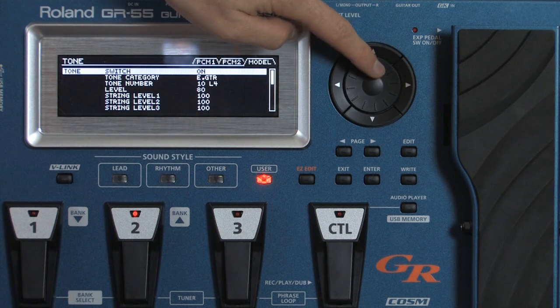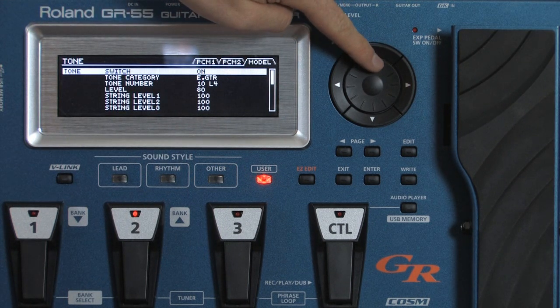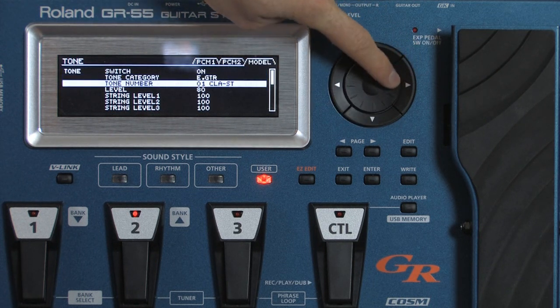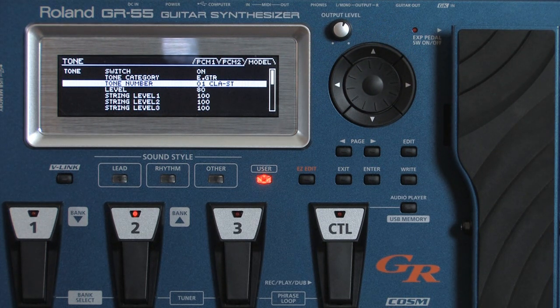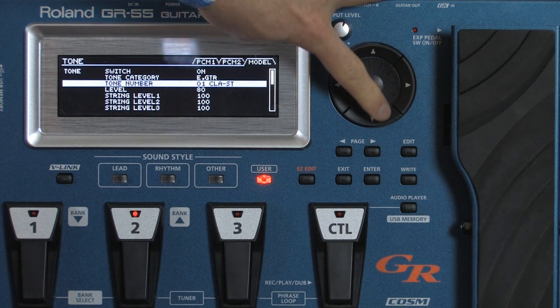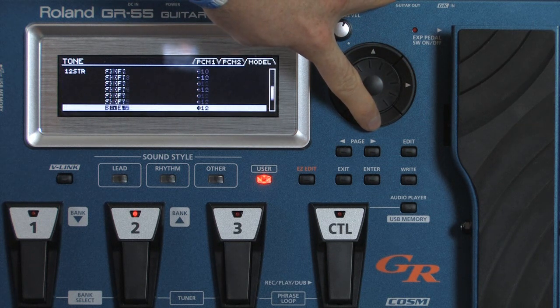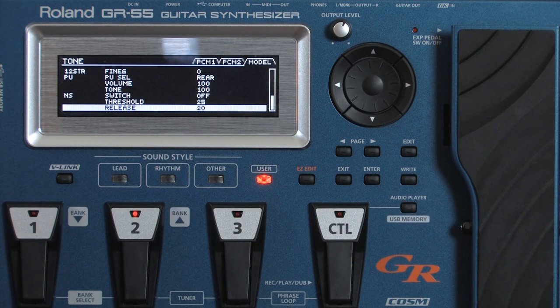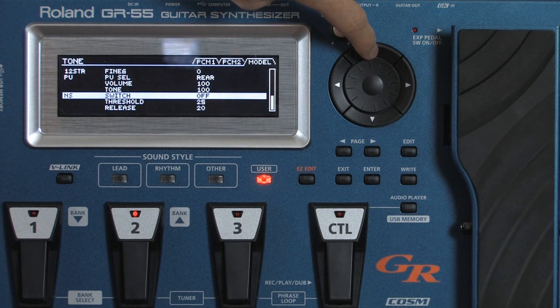Up here at the top you can see that it's set to electric guitar. If we scroll back, we can go up to the classic Strat, and then go down to the bottom. I'm going to go through each one of these guitars and do the different pickups on them. Just in case you're wondering, there's a setting on here for Boss Clean amp — so basically playing out of here is using the Boss Clean amp setting. I know a lot of tone comes from your particular amp, so I'm just trying to give you just the guitar sound here.